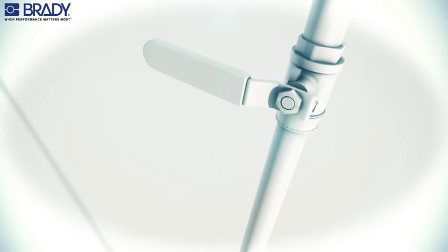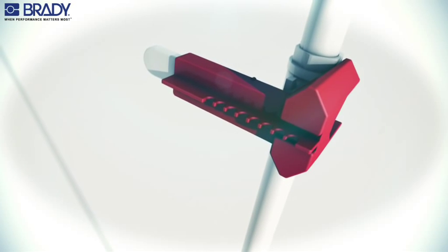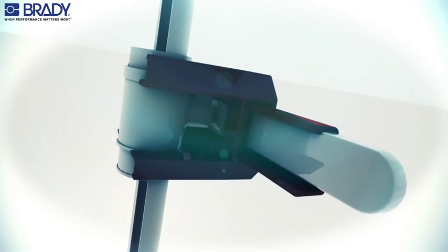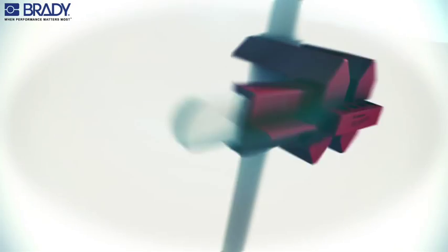Place the base of the lockout over the ball valve handle, then slide the mating attachment over the end. Make sure the handle is captured in the cavity of the mating attachment. Finally,